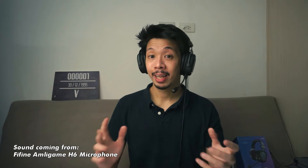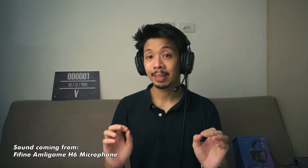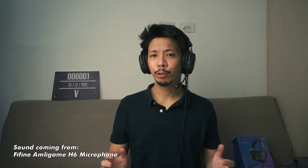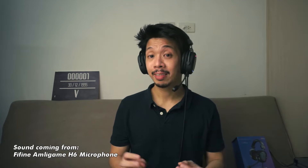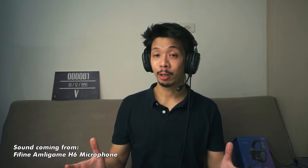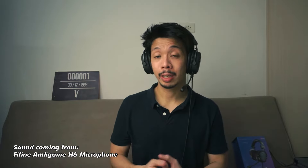Moving on to the microphone — let me share how this microphone sounds. I don't really know how they're doing this, but this has got to be, hands down, the best microphone that I have experienced on a pair of headphones. They've probably been using the same technology they use on their condenser microphones. And to be honest, this can actually stand as a microphone on its own. If you're caught in a pinch and you don't have any other microphone, and you want to make YouTube content or do some voiceover work, then by all means you can use this to create your content.